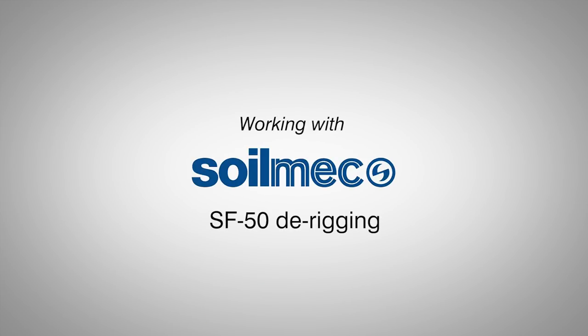This brief video will show you how to derig a Soilmec SF50. We have attempted to show good practices and potential dangers involved in the derigging process.